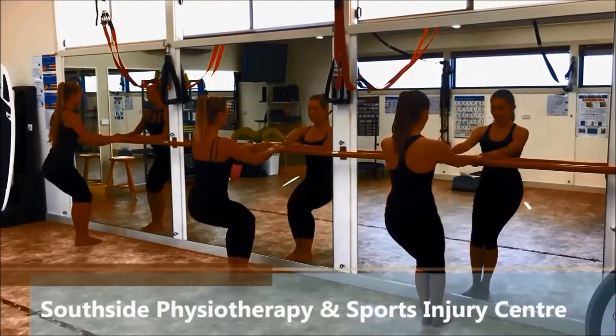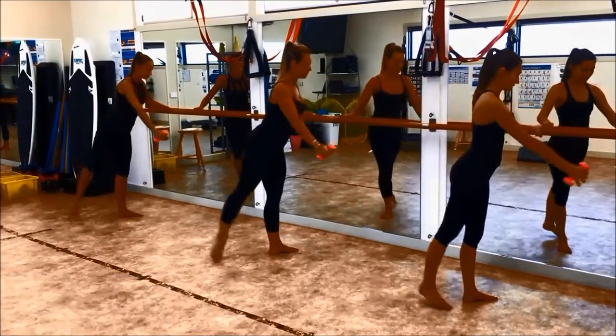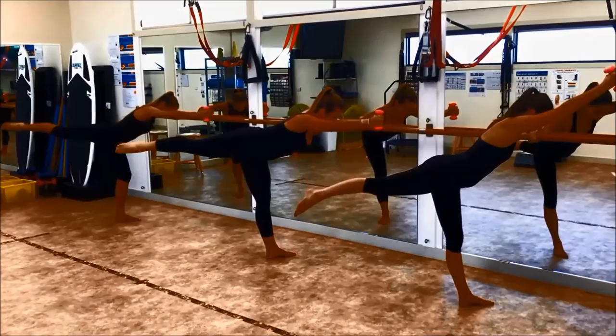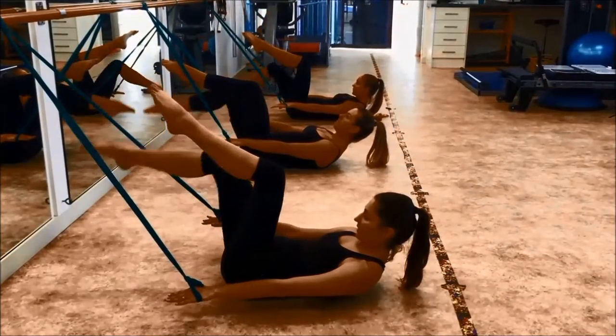Baratac is a dynamic fusion of Pilates, dance and fitness and is now available at Southside Physiotherapy. Classes run for 45 minutes for a 6 week course, combining the use of the ballet bar with traditional ballet and Pilates repertoire and cardio intervals for a non-impact, safe and creative routine.